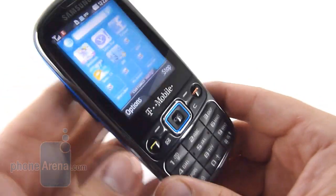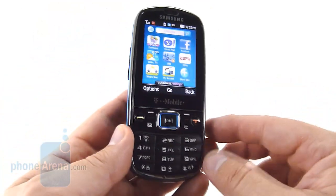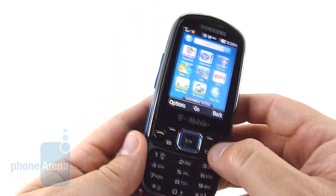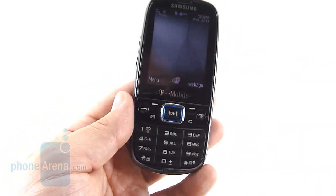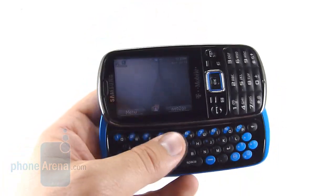For us, the phone just feels uninspired. There's really nothing to say about the Gravity 3 other than that it's a side-sliding QWERTY phone — it's like many that have come before it and doesn't really offer any innovations over past devices. It does have corporate email support through Exchange, however we just don't see many people using that on a phone like this.